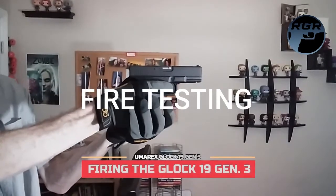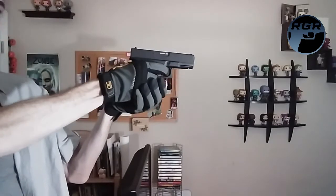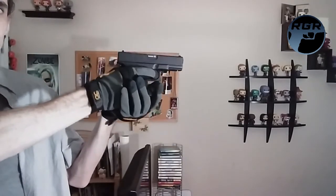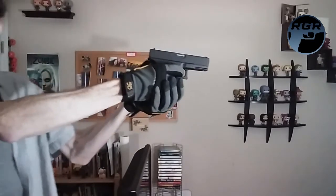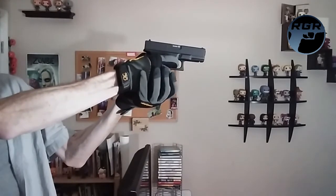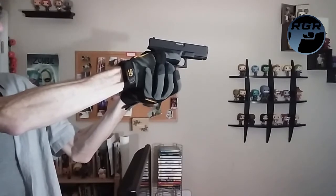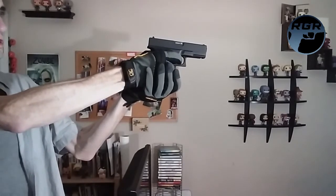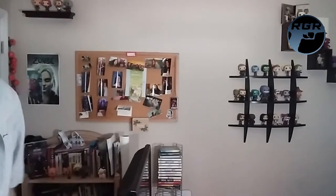Since there's no blowback action I'm trying to get as close as possible to the camera without being off target. I'm about 10 feet away from the target trap. Safety off, and here we go — firing all 15 shots.